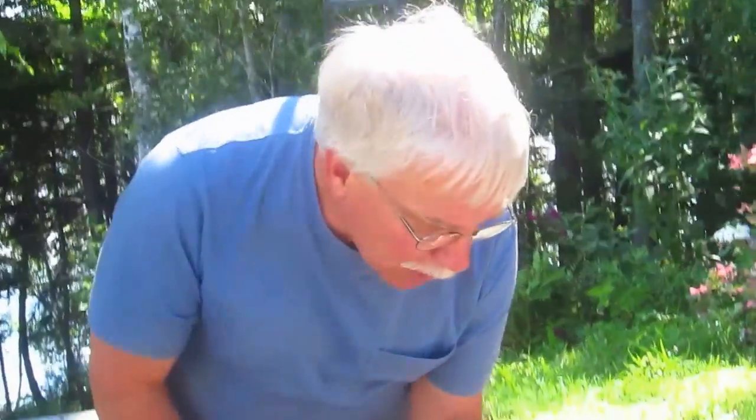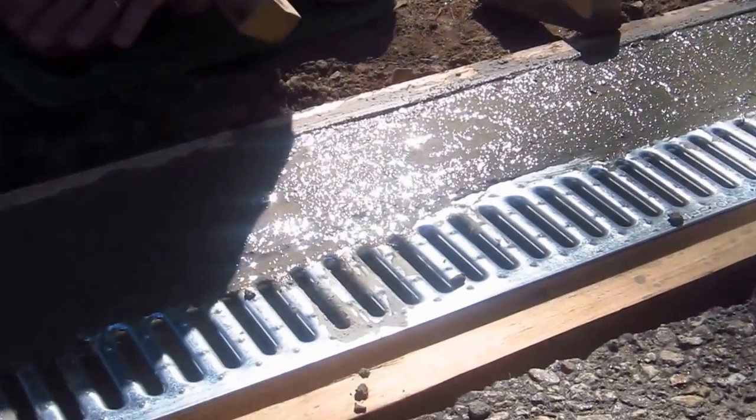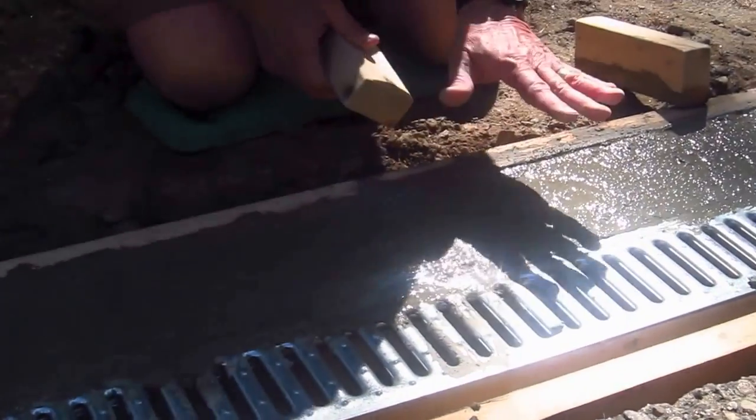Hi, I'm Tim Carter from AskTheBuilder.com, and I want to talk a little bit about bleed water in concrete. I'm pouring some concrete right here — it's a little trench drain — and I just poured the concrete. I know it's hard to see on video, it's almost impossible, but there's some liquid water sitting on top of this concrete. You might be able to see the reflection of it in the sunlight, but there's just a sheen of water here.